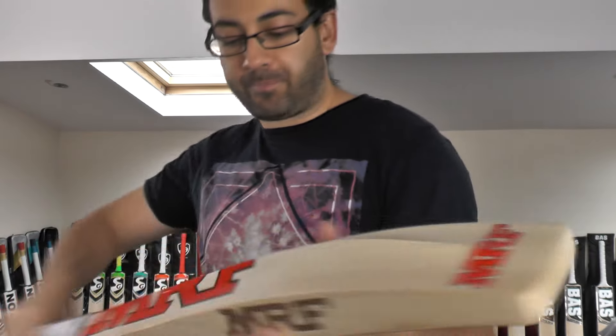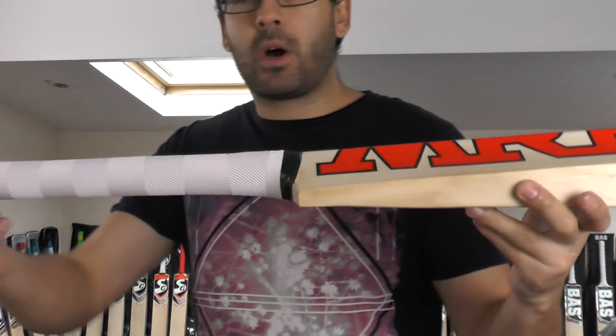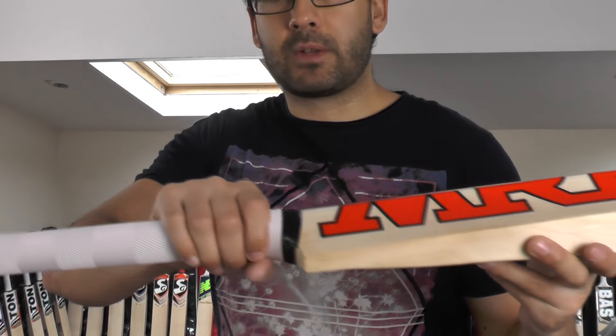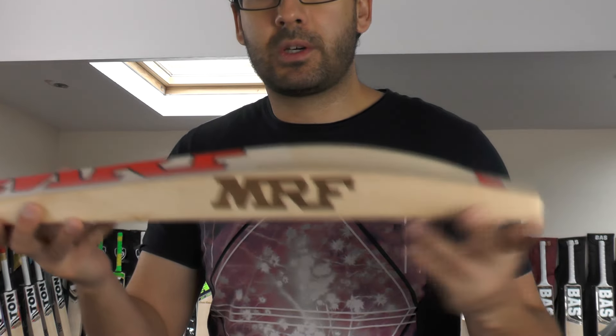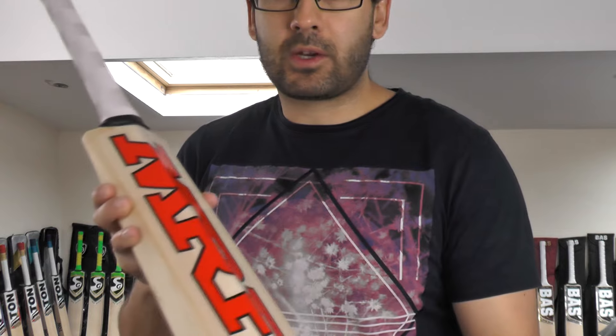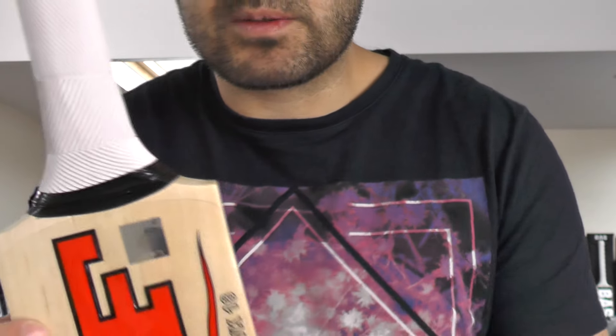There's no toe guard on this one. You've got the MRF burnt-in stamping, a white chevron grip fitted with a semi-oval handle, good thick shoulders and a nice thick toe. The stickers on the back are not embossed, but the MRF on the front is embossed, and you've got the MRF hologram sticker there as well.